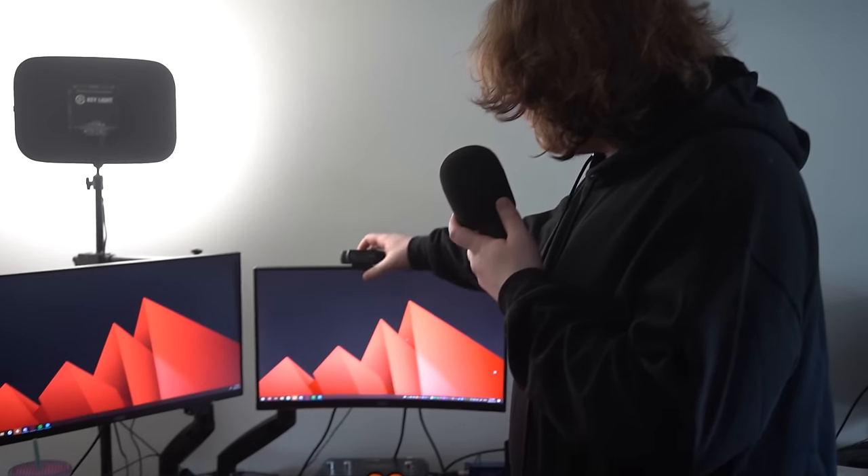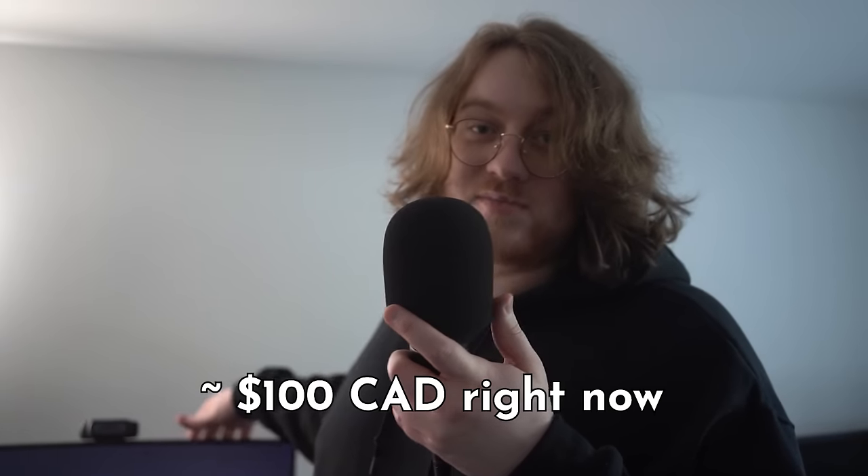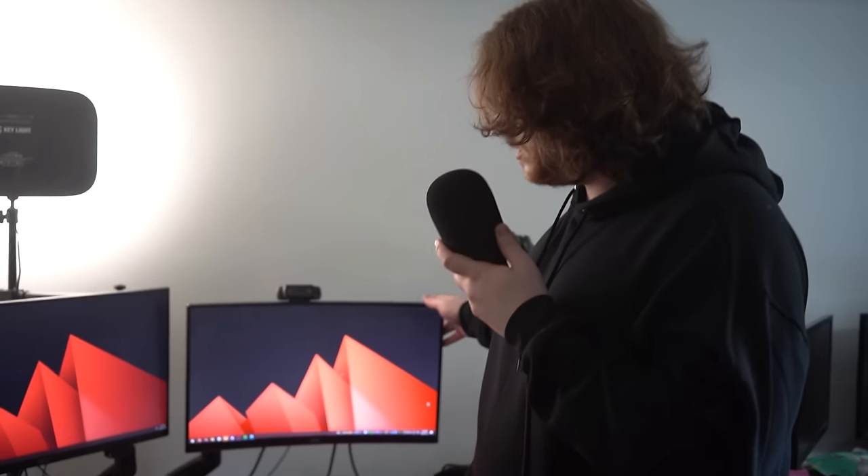This is where it all started with the Logitech C920. It's a great starter camera. There are better ones nowadays for the price, but after COVID there were price surges. It used to be around 50 bucks and now it's like 150. Capitalism sucks. You can get like an Elgato Facecam — that's the only example I have off the top of my head. But yeah, this is where it all started.